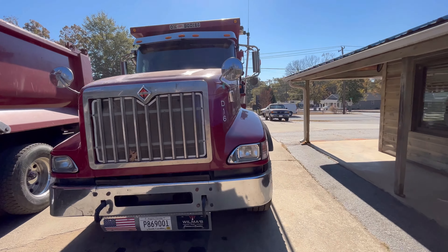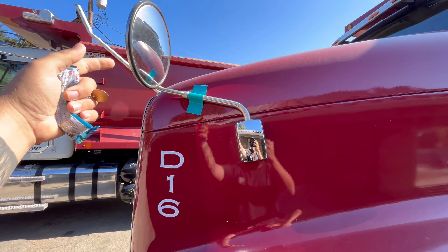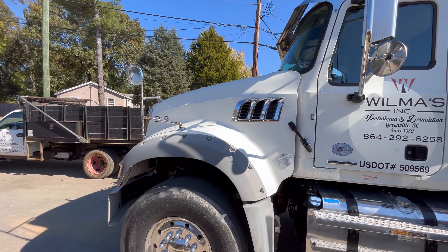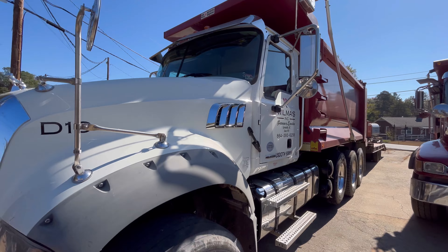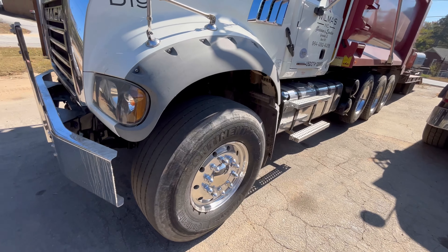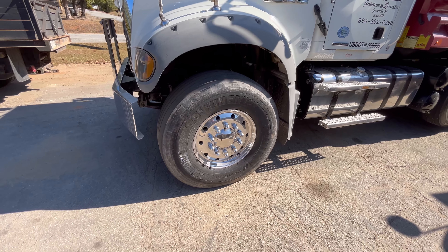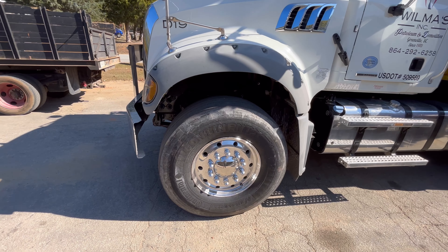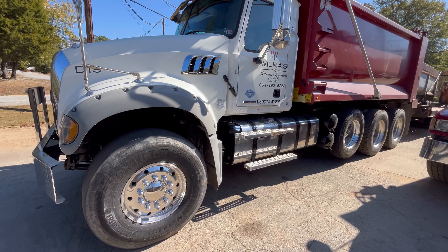It's got two tow pins on the front, which are essential for us — beefy tow pins, not those little insertable kind. Very handy when you get stuck in deep mud. Highly recommend those. We added hood mirrors — a lot of people don't like those tripod mirrors but we swear by them. Visibility is very important and those things are very sturdy. We've tried the single-arm mirrors before; we cannot keep them tight. They vibrate and move — they're a cleaner look, but that's about all they are.